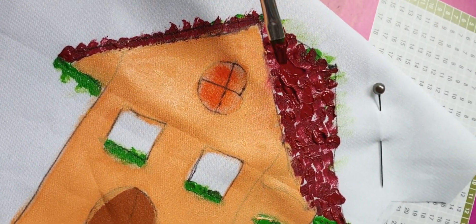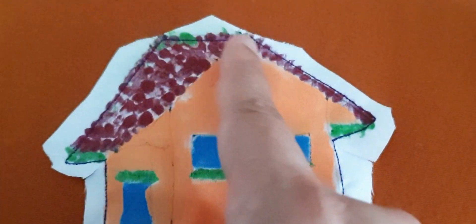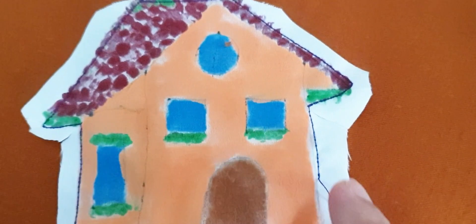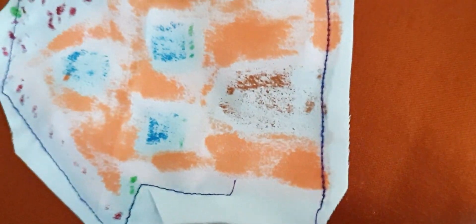Then remove the paper from the fabric and attach another piece of fabric to the painted one. Cut off the excess around it. Stitch around like this, but make sure to leave one corner open. Then fill this in with polyester fiber. Stitch the corner to secure.